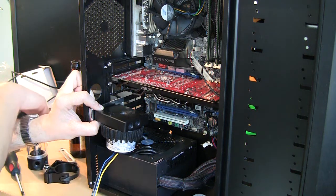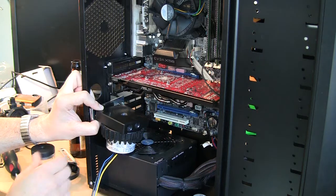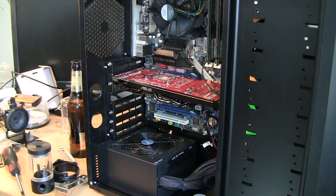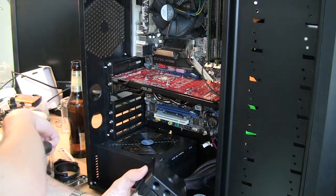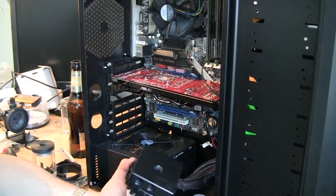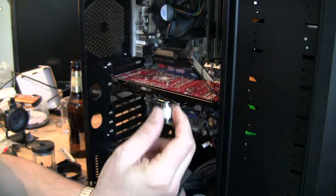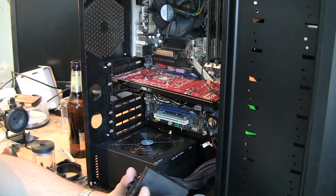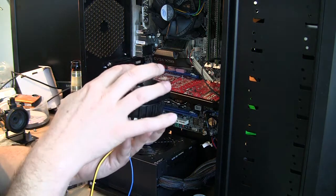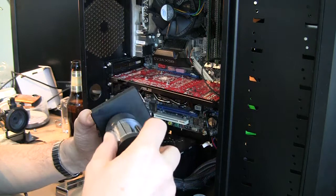The second problem was what to do with the reservoir. I decided on a slightly non-orthodox solution, but I think it will be fine since I'm not going to ship the case — it'll just be sitting under the table. So I took this male-to-male adapter and I'll put it in the custom top for the inlet.